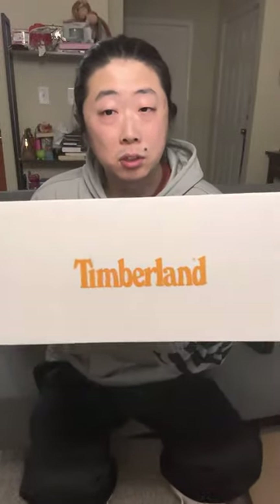I got this and it came pretty quickly. I ordered it over the weekend, it was shipped out on Monday, and I thought I was going to get it next week. They were pretty good with the shipping and it was by Lasership. Right away you can probably tell by the branding and the logo what it is — we got the iconic tree. This is a pretty cool box. It is a Timberland.